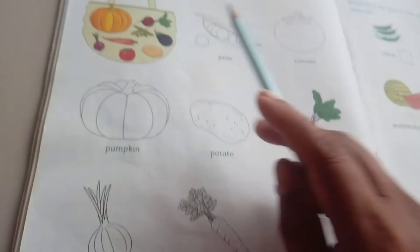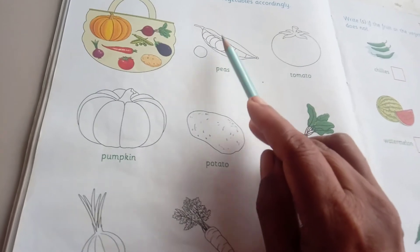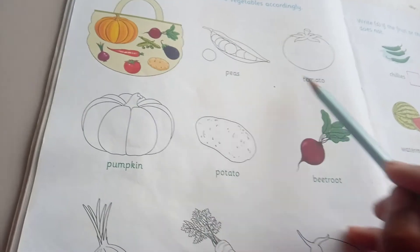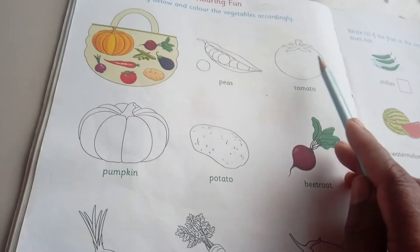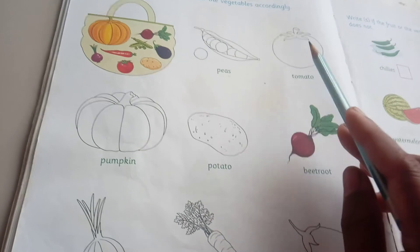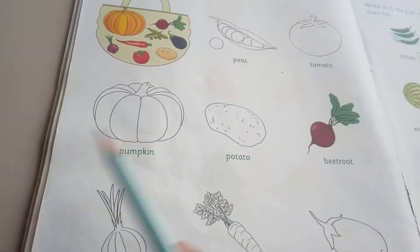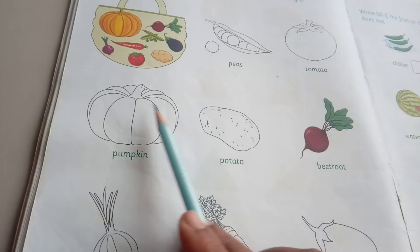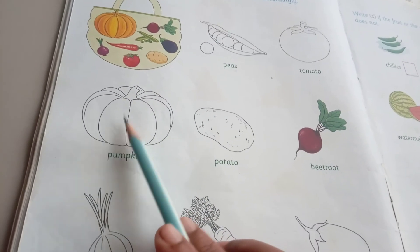Once again shall we repeat? See here — what is this picture? Which color is it? Tell me. Green color. Okay. Then peas — P-E-A-S, peas. Then tomato — which color? Tell me. All of you eating tomato? Yes. The color is red, and on top it is green. Then spelling: T-O-M-A-T-O, tomato. Then pumpkin — P-U-M-P-K-I-N, pumpkin. See here. What is the color of the pumpkin? Tell me. Orange. Yes or no?